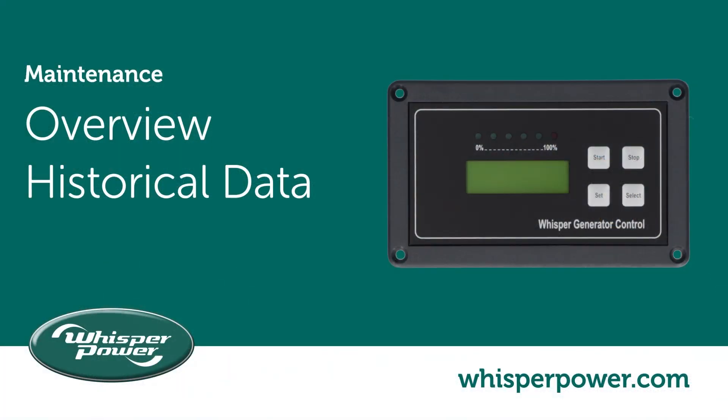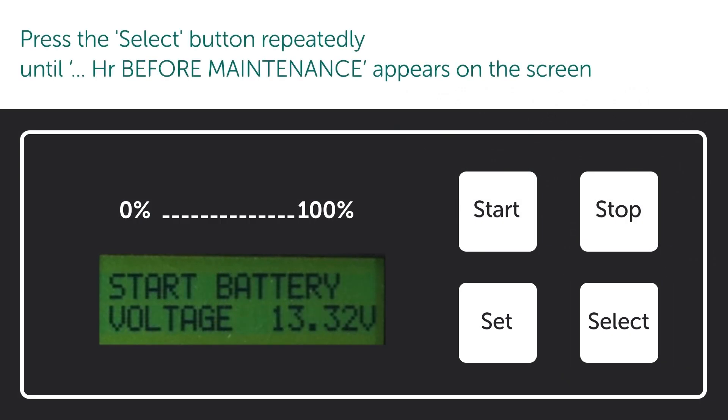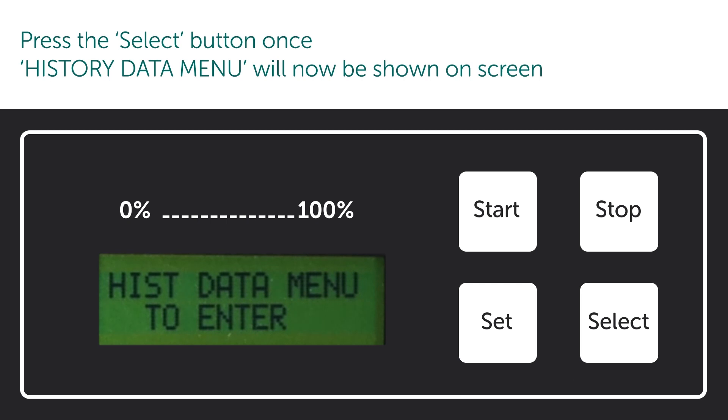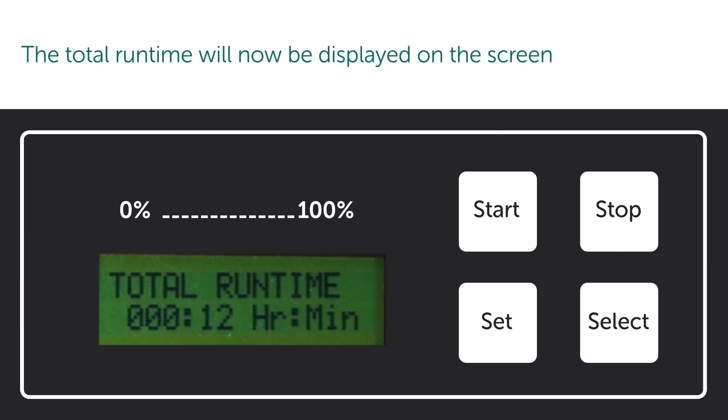Overview of historical data. Press the select button repeatedly until 'hours before maintenance' appears on the screen. Press the select button once — the history data menu will now be shown on screen. Press the set button once to view the history data menu; the total run time will now be displayed on the screen.